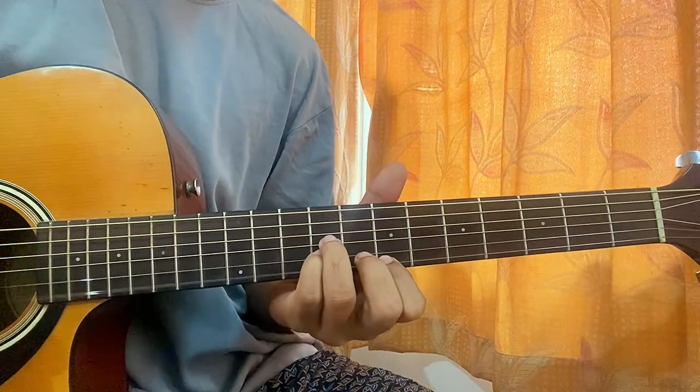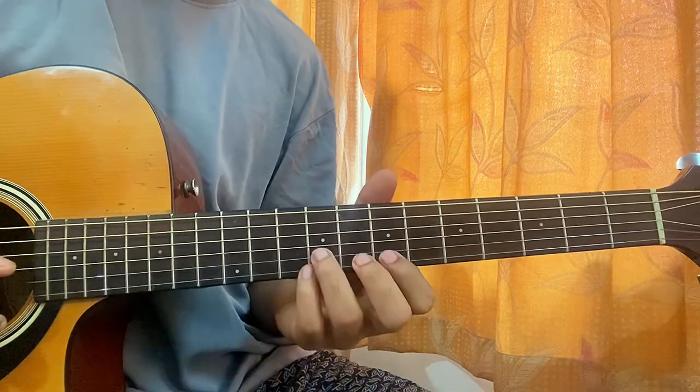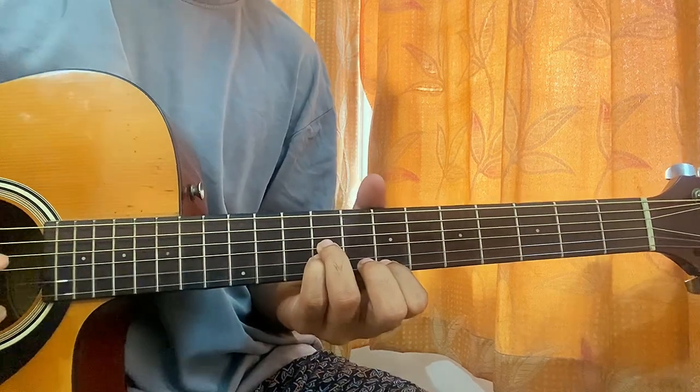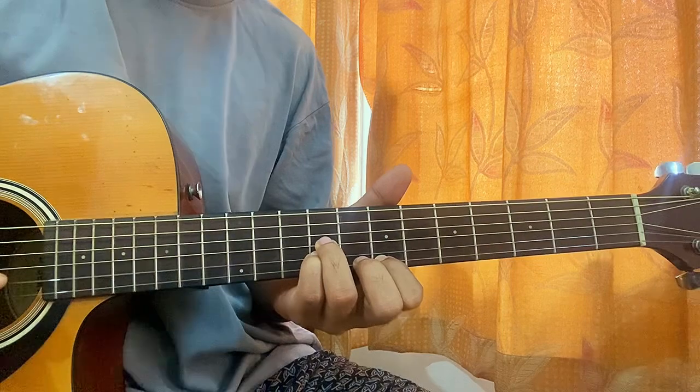This strumming pattern is the same for the verse as well as for the chorus. In the meantime you can also play a little melodic fill: 9 on G, 9 on B, 7 on E, and then back to B. So the sequence goes G, B, E, B, G, B, E, E, B, G, B.